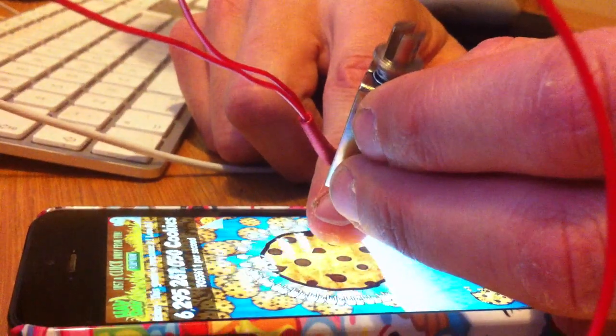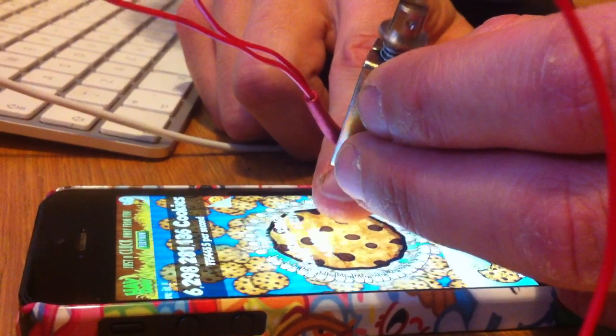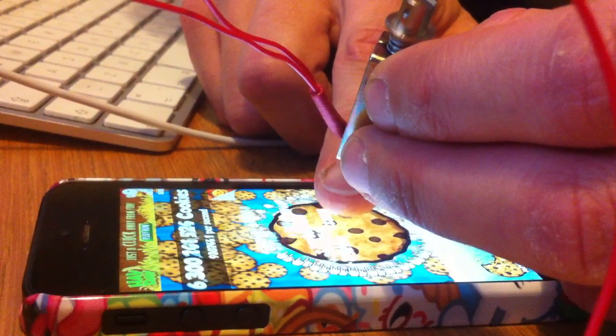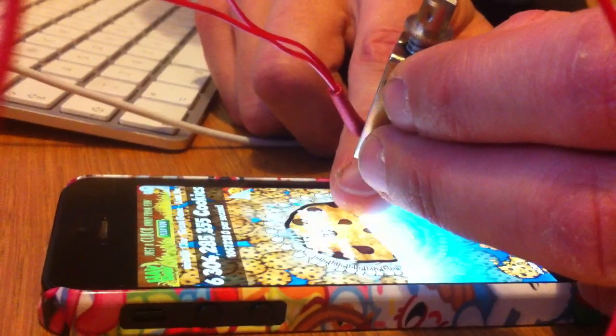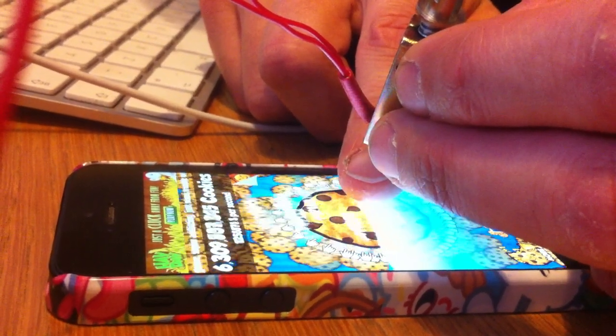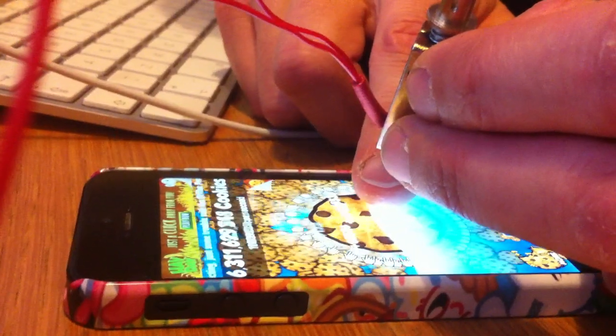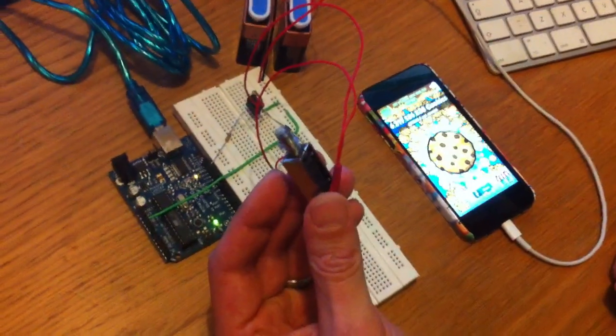You get the idea. Let's try just one more go — it's hard to get the pressure right. Anyway, there's loads of free clicks through Cookie Clicker with probably about £2 worth of kit. Good fun.